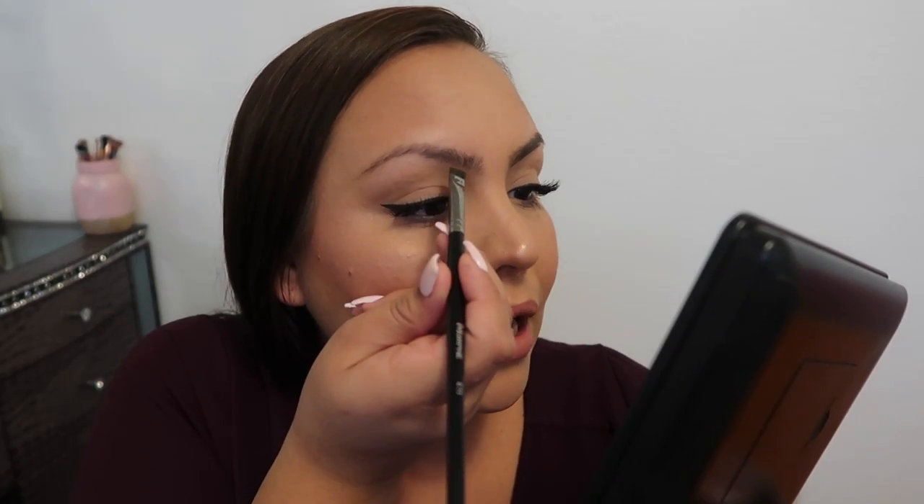You'll be able to define your brows really easily. My eyebrows are already kind of full — I don't have too many sparse areas — so this is really easy. This is just the way that I do it; a lot of people do compliment my brows, so I wanted to do an updated version of this.